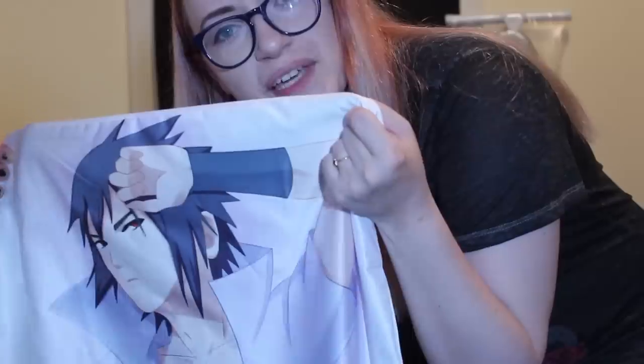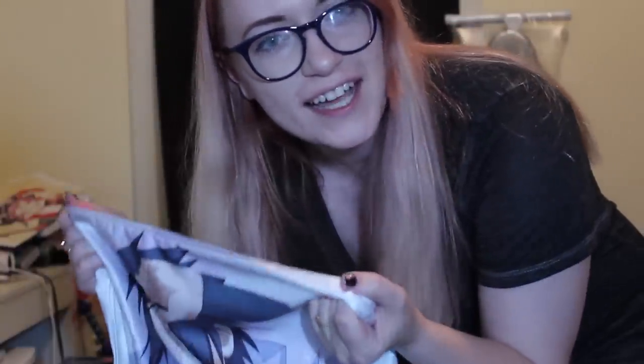Step one: you go on eBay or other similar websites that sell cheap things from Asia, and you find the man of your dreams or the woman of your dreams in body pillow form. It's always been a joke of ours that Crystal has a thing for Sasuke Uchiha from Naruto. Then again, who doesn't?